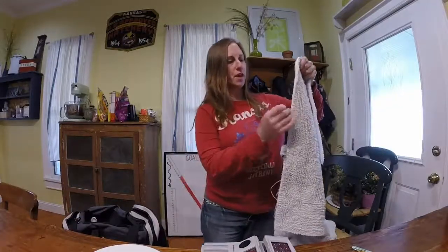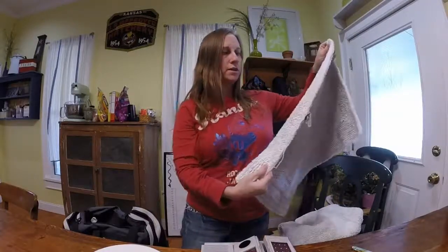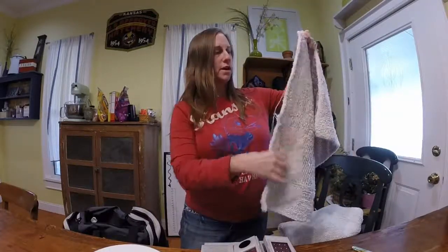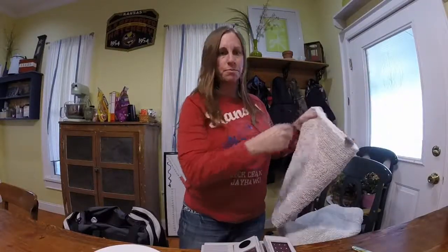I have two bath mats here — they are 14 years old. Most people don't know the precise age of their bath mats, but I happen to know mine because I bought new ones when we remodeled the bathroom. Anyway, they are starting to come unsewed. I could clip the loose threads, but I'm looking for a way to prevent that from happening more.